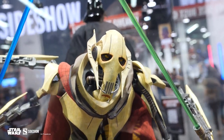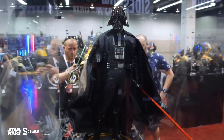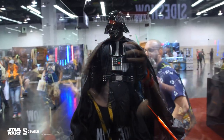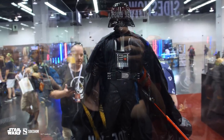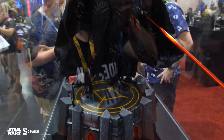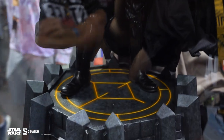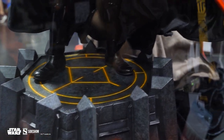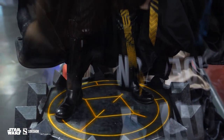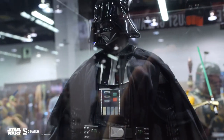We're moving over to the Darth Vader premium format figure, again by Sideshow. What an iconic pose on him. Another mixed media piece — that cape is fabric as well, standing at just over 27 inches high. Vader comes just as you see him, and that lightsaber does light up — the saber itself lights up. Look how great he looks all the way down to the base, the breathing apparatus, and the various pieces of mixed media. Those boots seem like they are real boots, but they're not — those are completely sculpted.